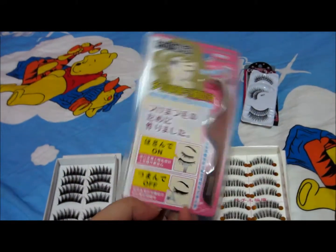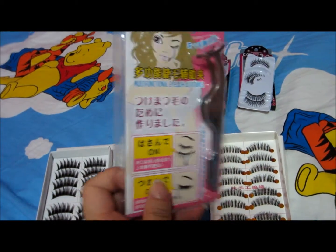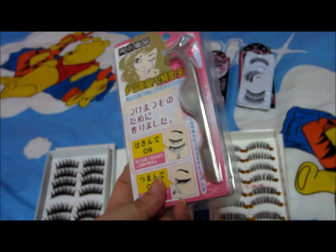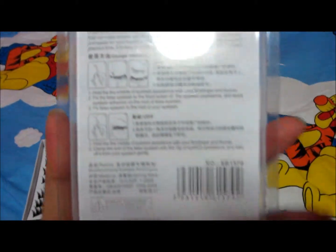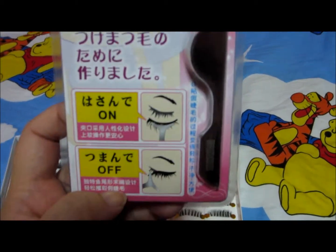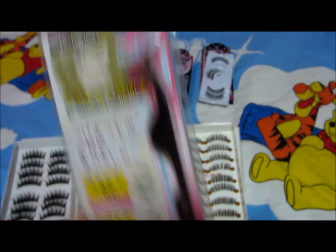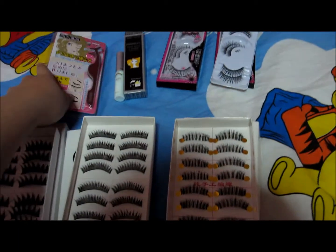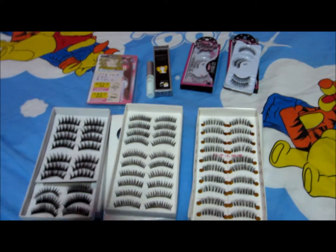The final item I got is this eyelash tweezer. The packaging looks very nice, and if I remember correctly it costs S$3. It's worth buying for three bucks. It guides you on how to put eyelashes on, so for beginners it's best to have some eyelash assistance. I got this because I'm not great at putting on eyelashes. I hope you enjoyed the video today - that's it, thank you, bye!